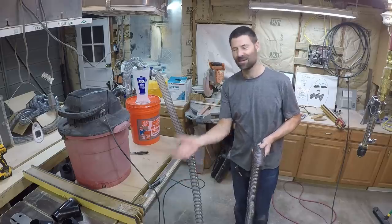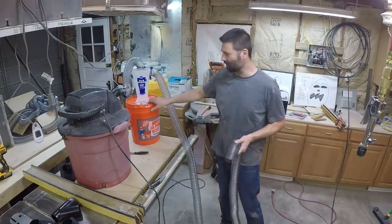Next test is to suck up some dust and see if it goes in the bucket or if it goes in the shop vac.